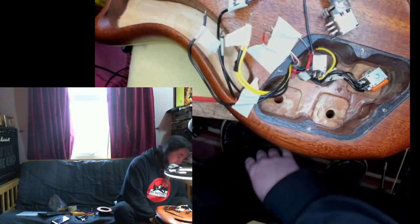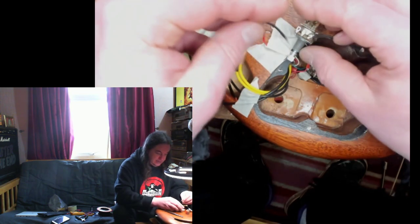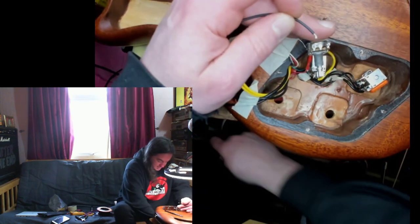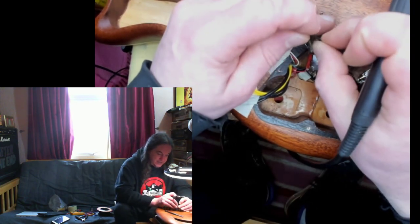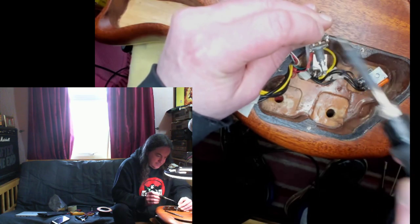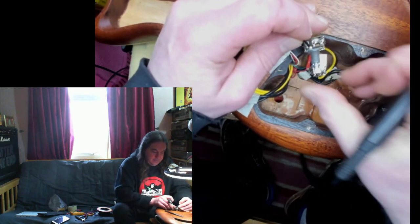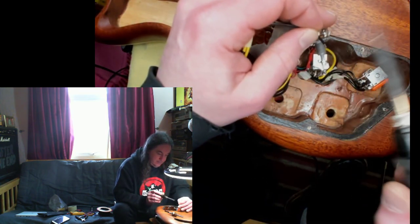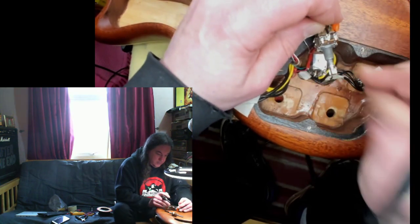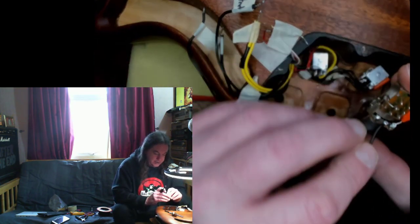Next time someone comes in with a guitar that looks like absolute madness I'm just going to rip it to bits rather than spending an entire day trying to make it work, just for the possibility of it being one wire that I could fix in five minutes. That's the tone part of the tone control done. Right — what does my diagram tell me to do with the blower thing? Earth in the middle — it's already there.